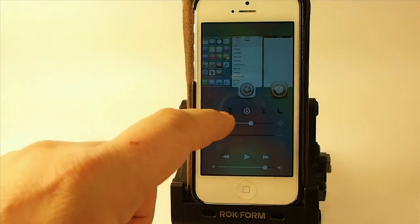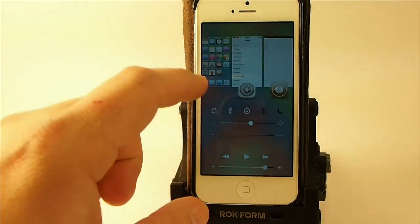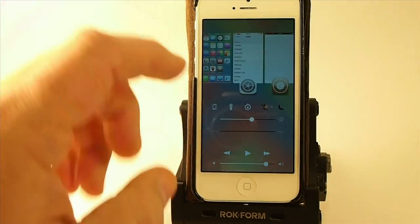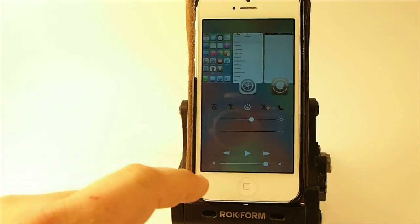Right here is the flashlight toggle, which I thought was pretty handy to have. You can see now I have my flashlight on and I can simply just turn that off by touching it.